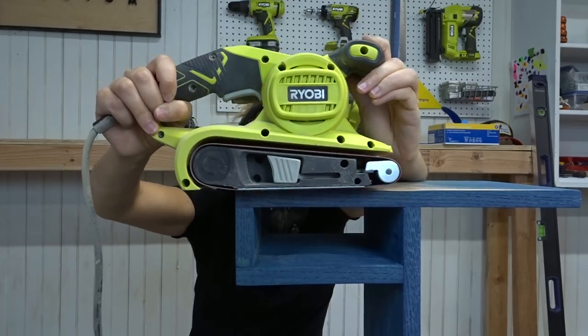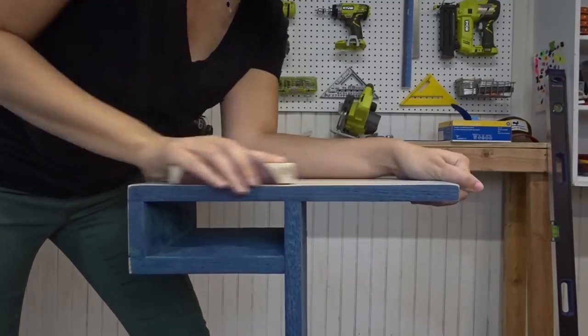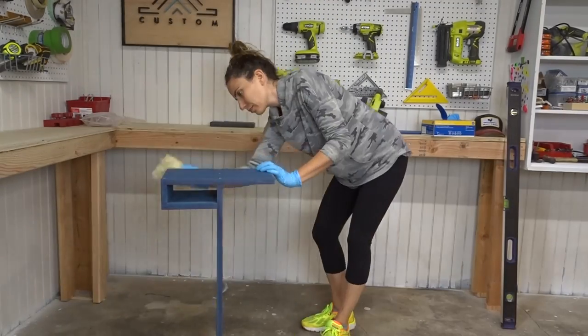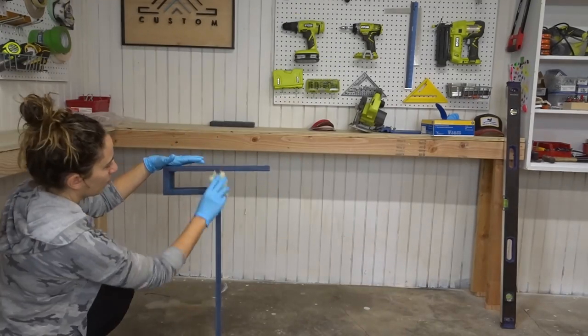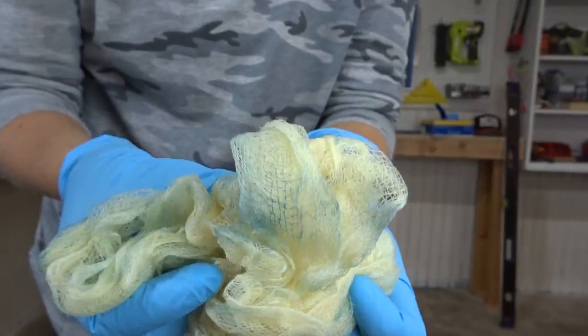The top pieces needed a belt sander to go to town and refinish the whole top. The brass sands so nicely — it was really easy to flush it up to the surface just using the belt sander. I refinished the whole top with the dye again, then used tack cloth to wipe it all down and get off all the powdery residue.